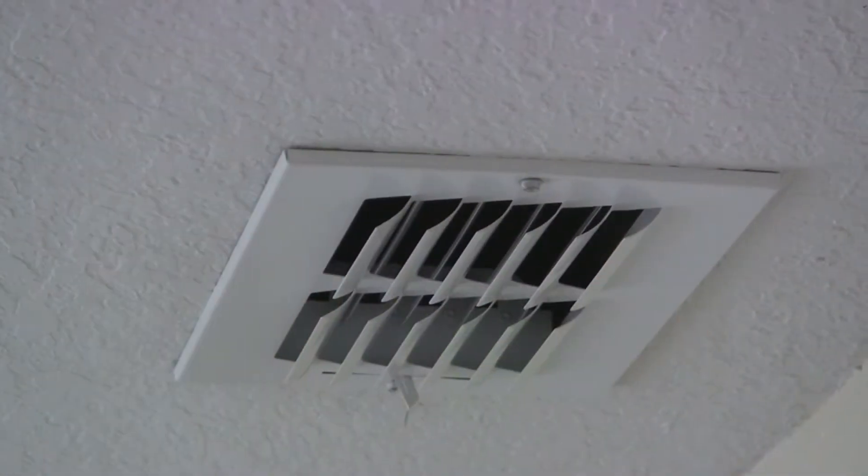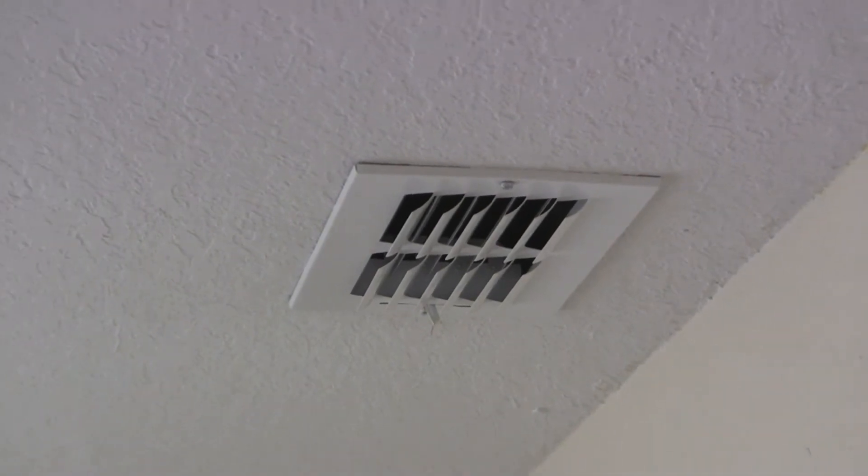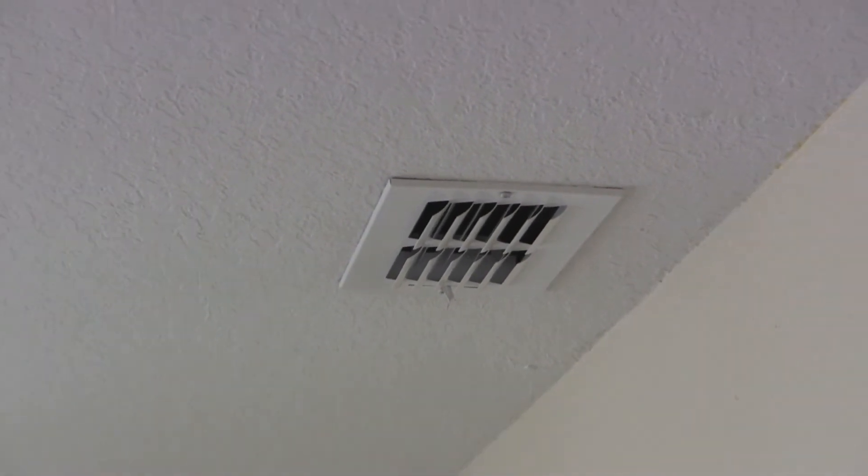The air ducts in somebody's home sometimes get neglected — out of sight, out of mind. But if unchecked for too long, you could have mold growing in your air ducts, and this is a great way to test it out. I'll open it up now and show you what's inside and give you a quick demonstration on how to use it.